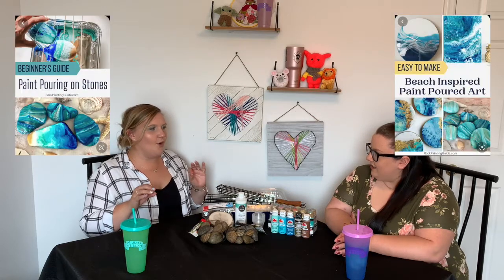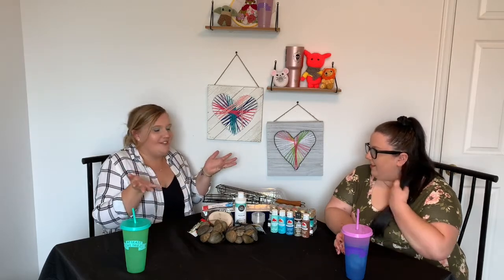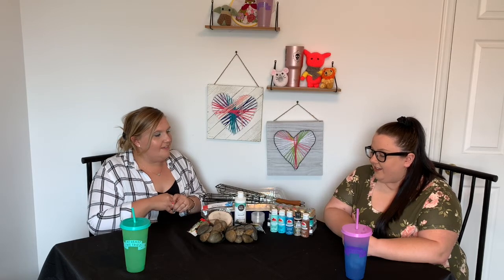Today we are going to be trying our hands at paint pouring. Paint pouring is like all the rage now — you see it all over the internet. We are going to try to paint pour on stones. We also have some wood here in case the rocks just fail entirely. Basically, you're gonna take some paint and pour it. The first photo we're pulling inspiration from is beach-inspired pour art, done on stones that looks like waves crashing. I've only seen this done one or two times, so I am definitely going to be challenged.